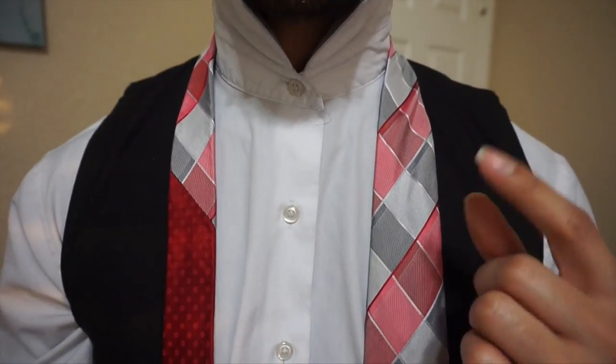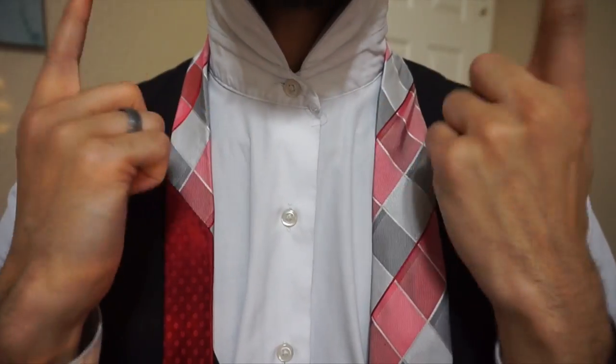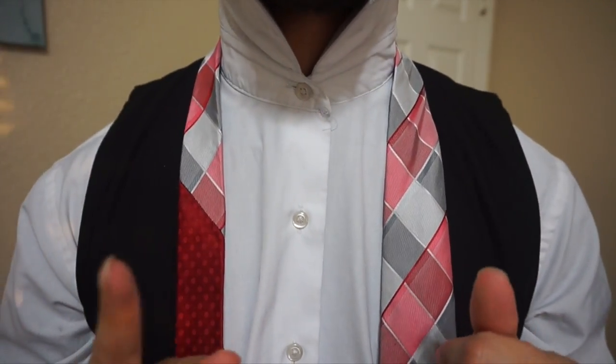Hey you guys, Linwood here, and today I'm going to show you how to tie the medallion knot. So flip up that collar, toss on that tie, stay tuned, and we will soon get started.